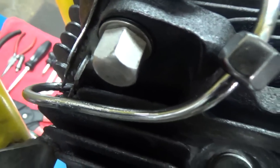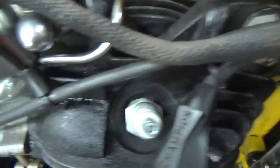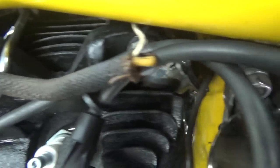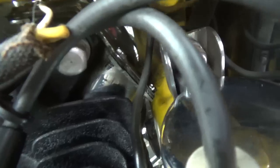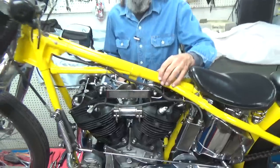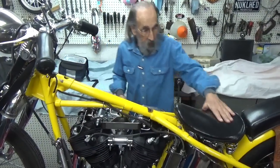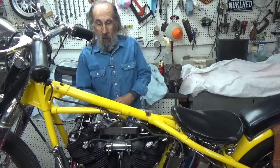I use this thing just for going out and blasting around the neighborhood, going a few towns over to visit different people. I don't use it for real long trips because it isn't comfortable enough and I don't have the heart to change the looks of it. I really love the way it looks and I love riding it. I'm a little old to be riding on this, but I do it anyway.